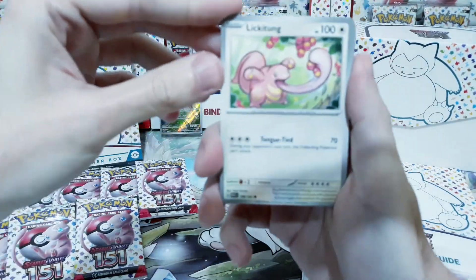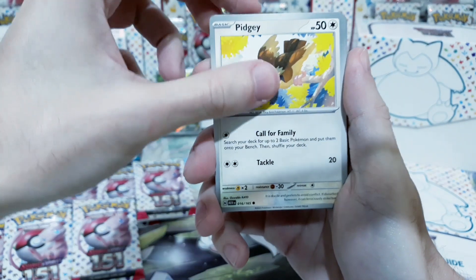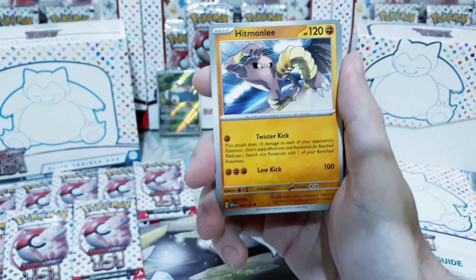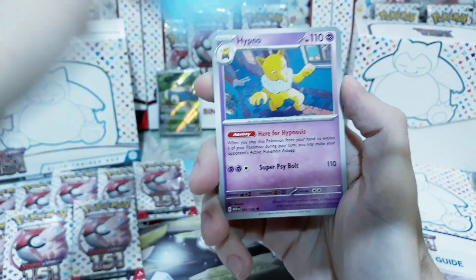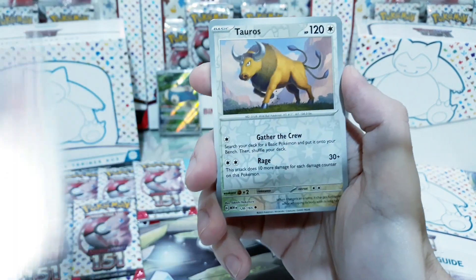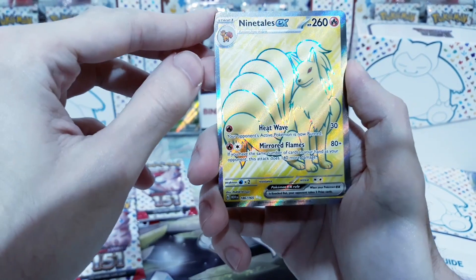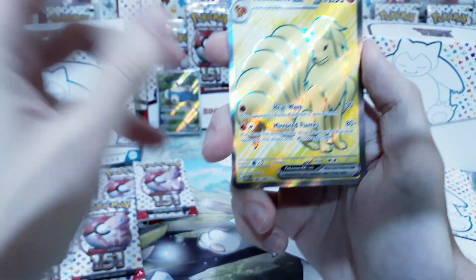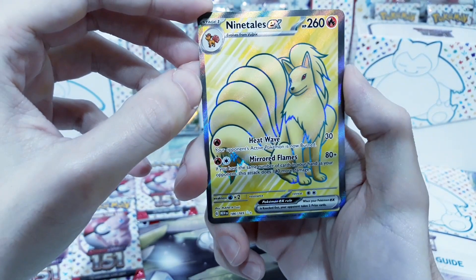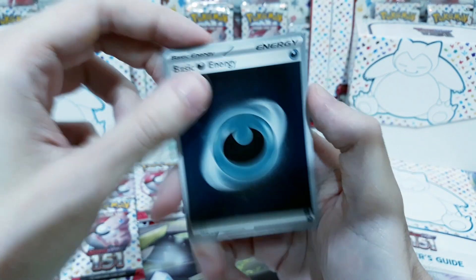Starting off with Lickitung, we get Venonat, Pidgey, Metapod, we get Hitmonlee, Wartortle. Every single card here is absolutely gorgeous. Oh my god — first pack — full art Ninetales EX. Really cool stuff, and a basic energy to boot.